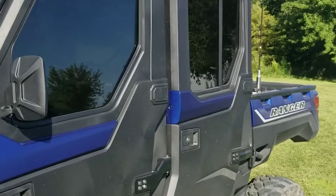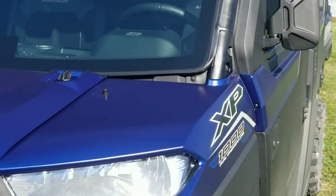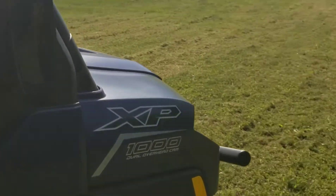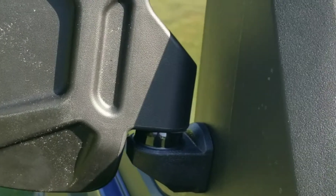2021 Polaris Ranger crew side mirrors — there it is. Got the mirrors on both sides; took every bit of 15 minutes. Nice clean look. Look at that — fully adjustable.